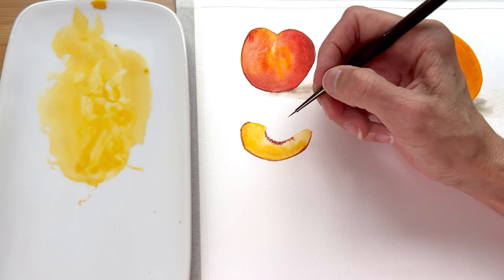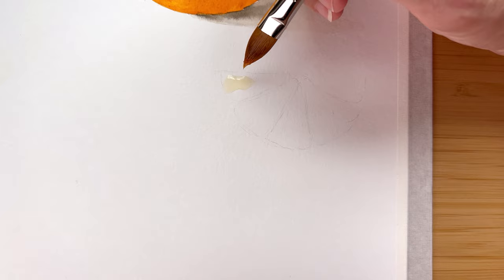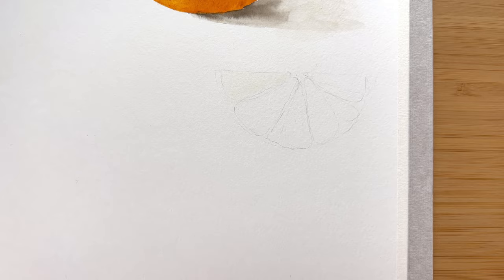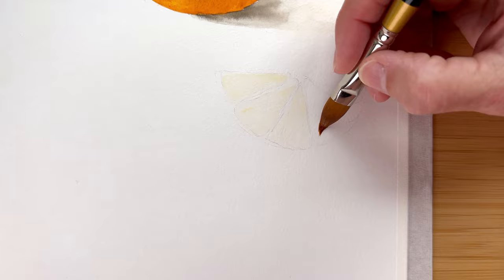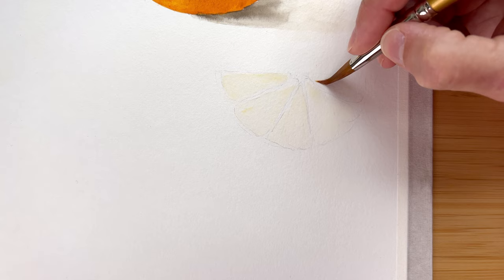Number four: citrus segments. These are so fun. There are so many different styles to paint these in — it's sometimes hard to decide. But I'm going to keep with the style we're working on with all of these fruits today, so that means a little more realistic, but it's still going to be easy. So I've drawn out my little half slice of orange here and divided it up into these little triangle segments. But I'm still going to keep it very loose and easy. If you're painting these in a very realistic way, it really takes a long time. But don't worry, we're not doing that today — we are going to be very casual.